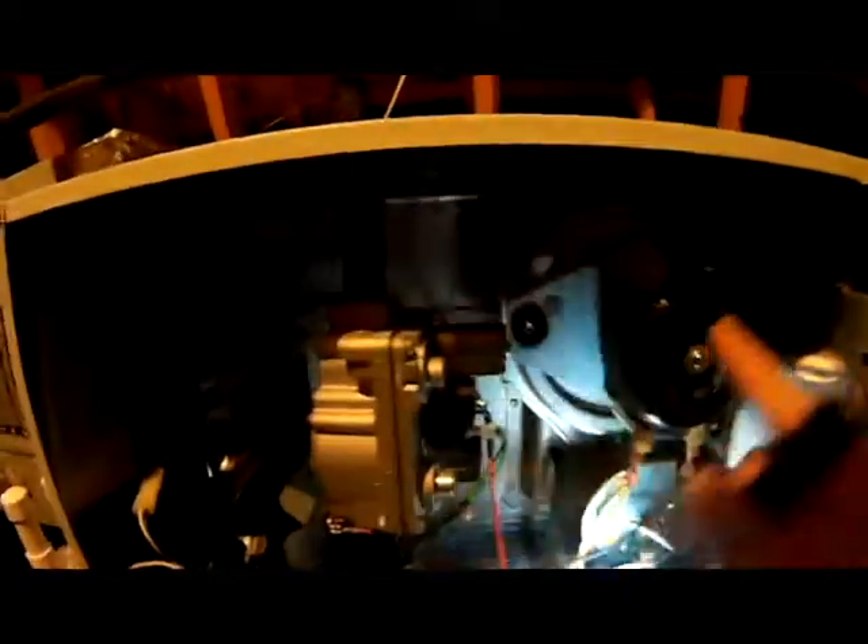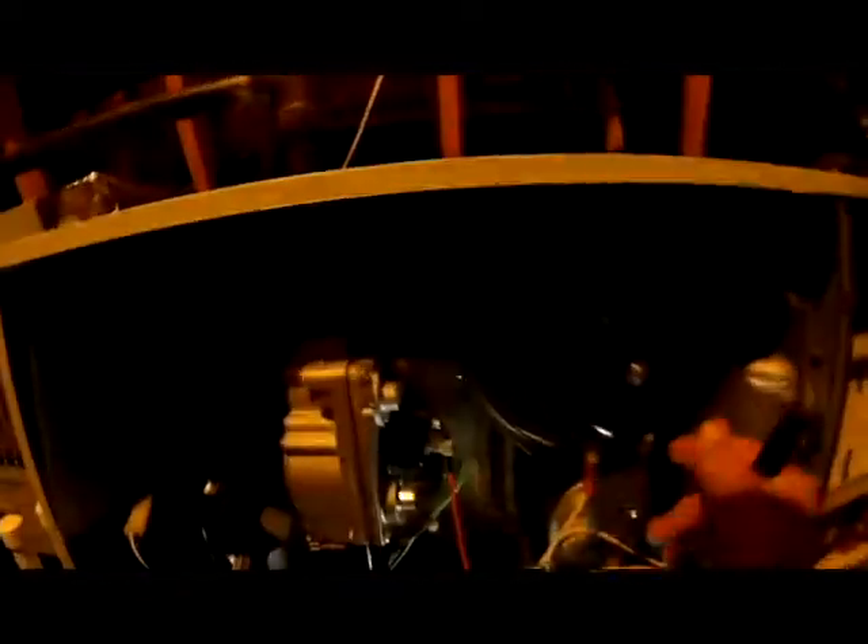Here's how the inducer motor works: your flames are at the burners. When ignition kicks on, the flames blow into the little holes of your heat exchanger — you can see those here. The inducer motor pulls those flames into the heat exchanger, taking all that carbon monoxide from the flames and shooting it out of the flue pipe, up to the ceiling and out of the house.